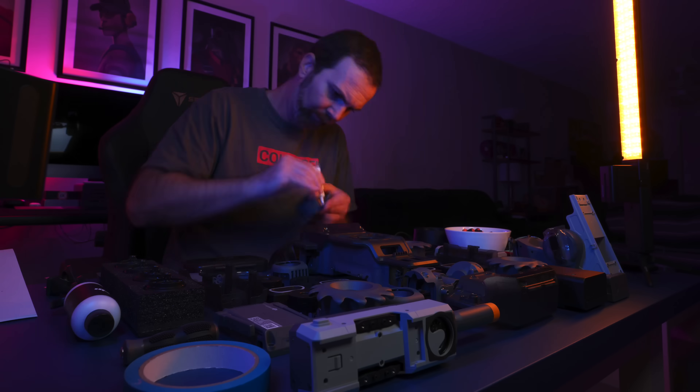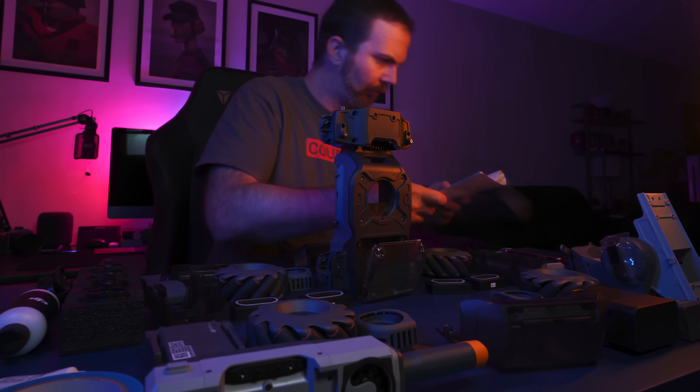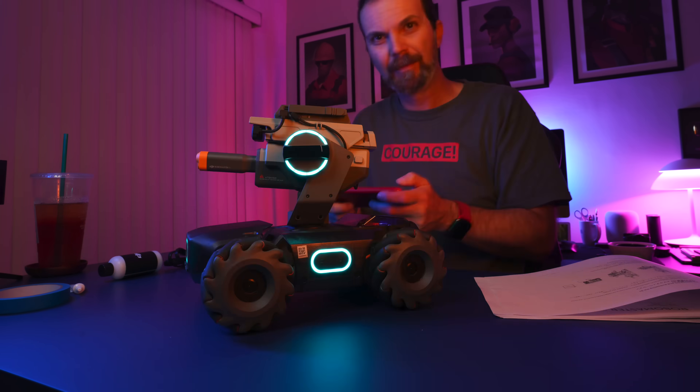Now you may think that ain't nobody got time to put this together. But I have to tell you that putting this robot together was the best time I had in a long time. If you enjoy LEGOs or puzzles, you're going to love this stage. And you get to learn about your robot, so when you need to do some maintenance you'll know what to do.